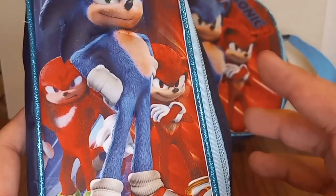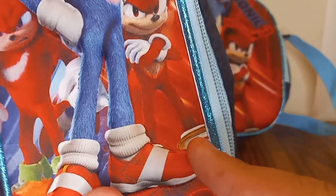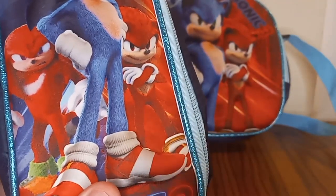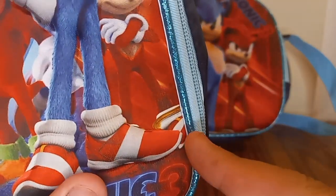We already know Shadow has red too, but I think they corrected the shoe. I could see Shadow wearing his shoe, but I think they're using Sonic's shoe design. But that's okay — it's just Mexico merch.